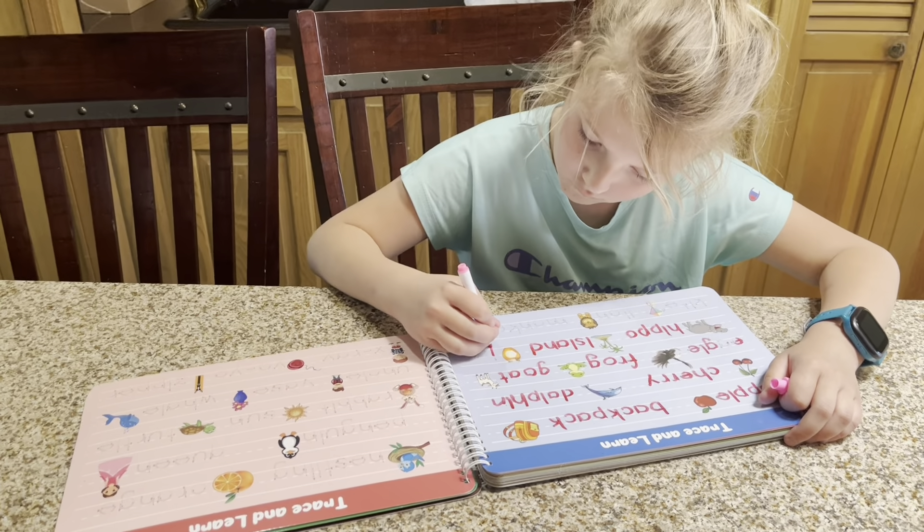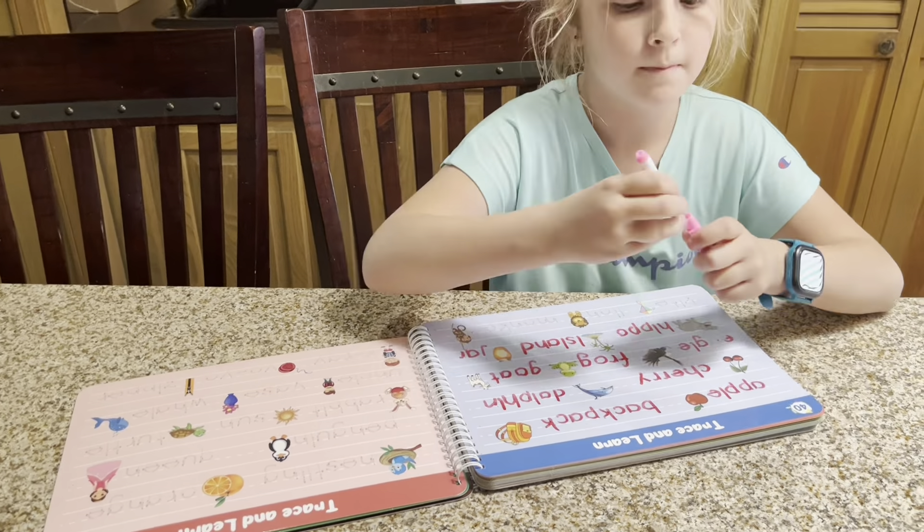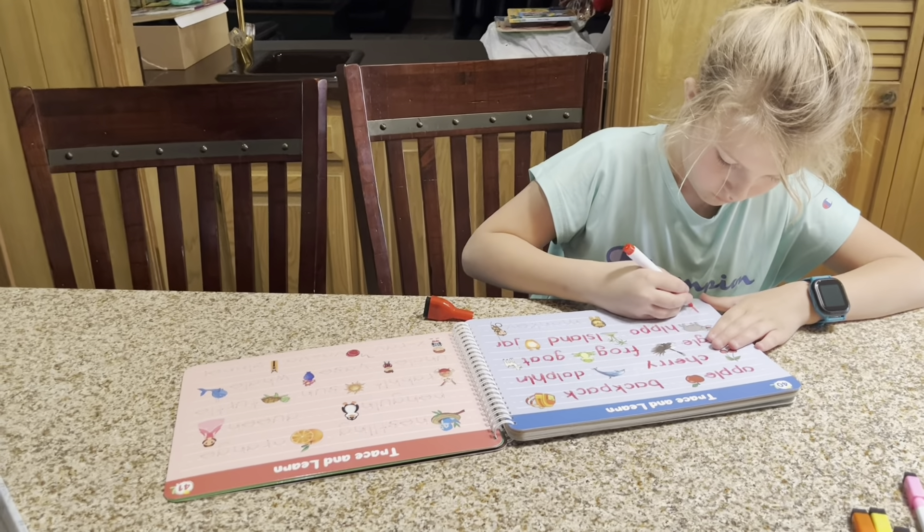They can work on sight words and they can also work on addition and subtraction. This is an activity set that is able to grow with the child.